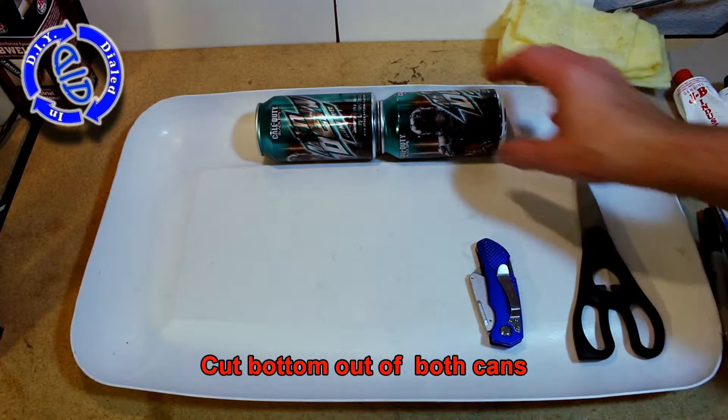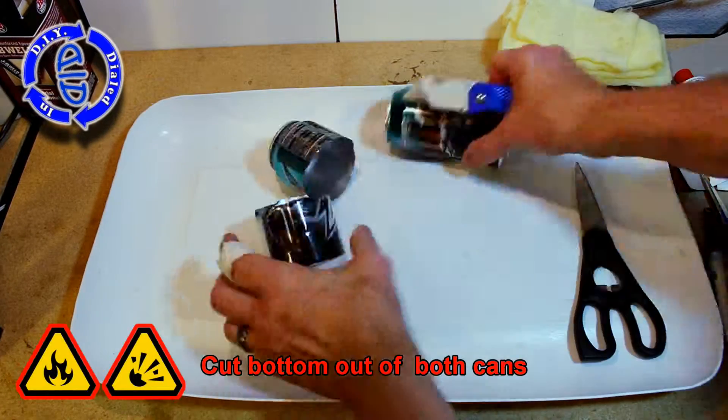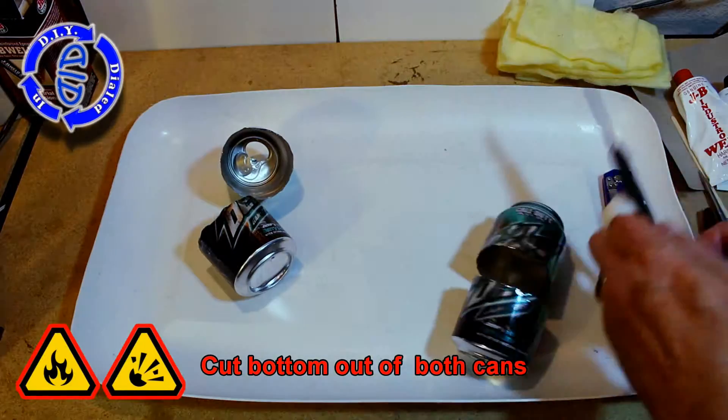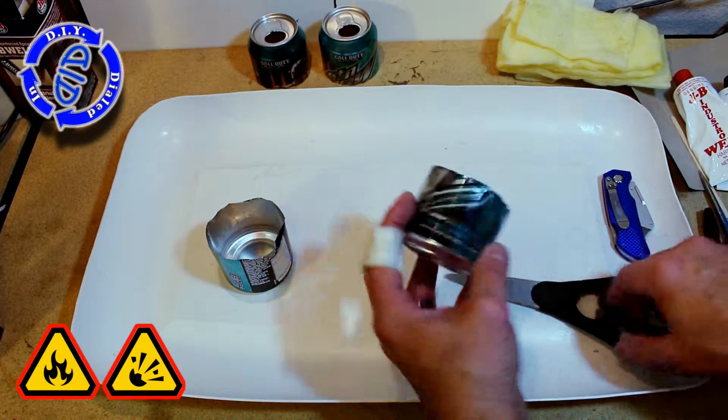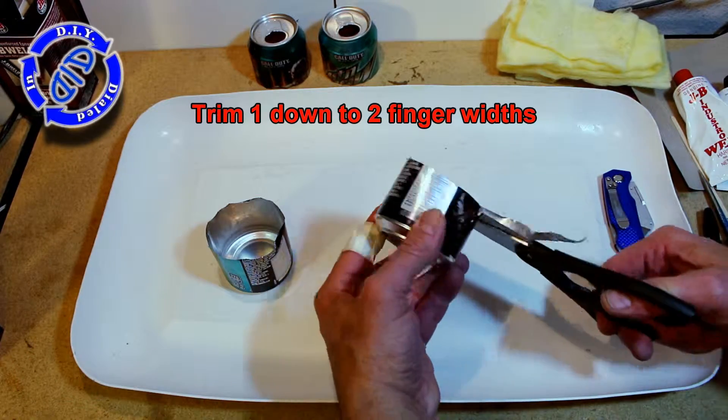We're going to begin by cutting out the bottom of two aluminum cans. Just in case it's not obvious, please note that we are working with sharp objects, things that are going to catch on fire and things that will burn and create pressure, so there is definite risk. Please proceed with caution and do so knowing it's at your own risk.